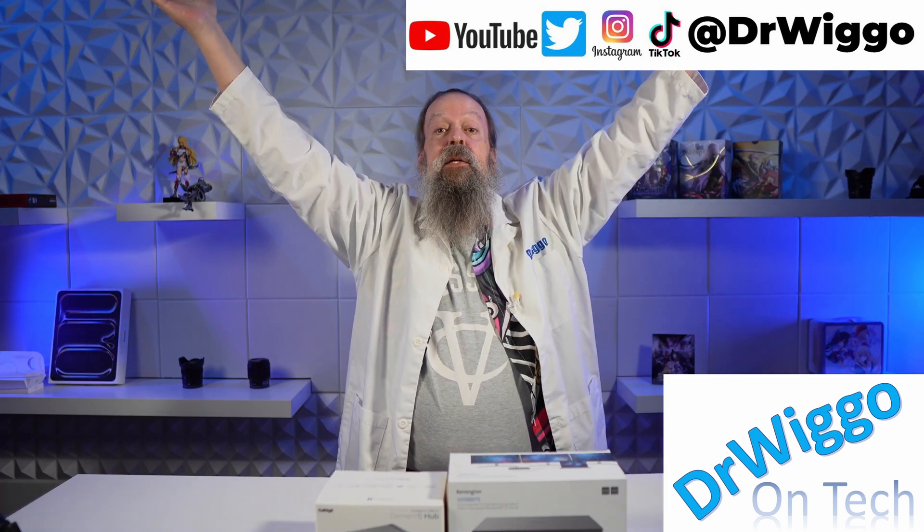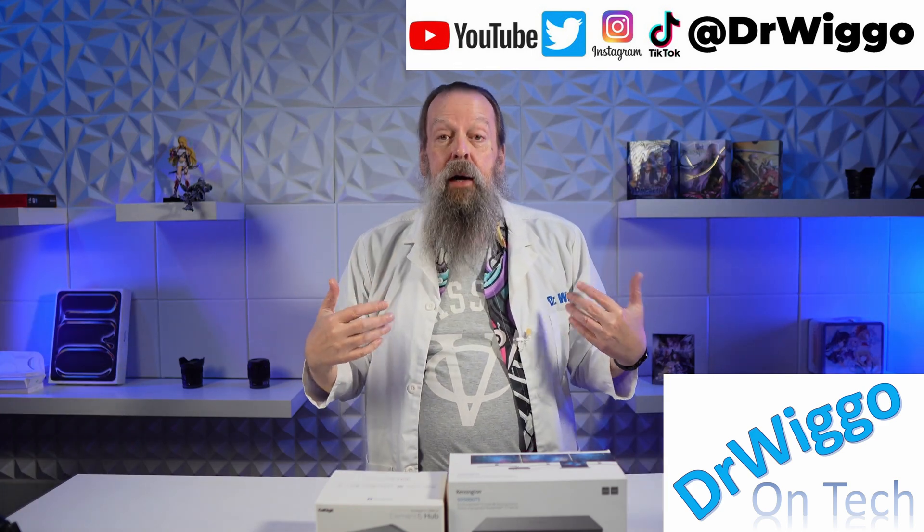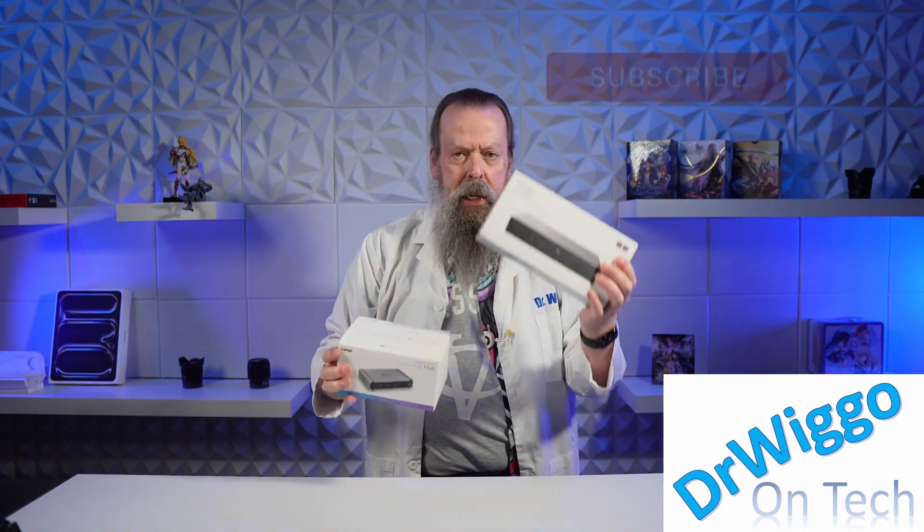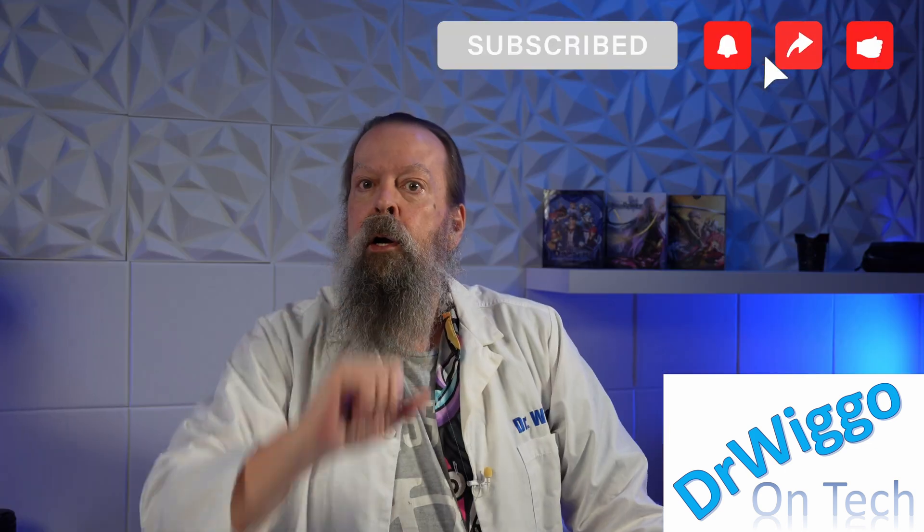Hello and welcome back to the studio. I'm Dr. Wiggo and today we've got a double unboxing. This thing is heavy. We'll talk about all that in a minute.